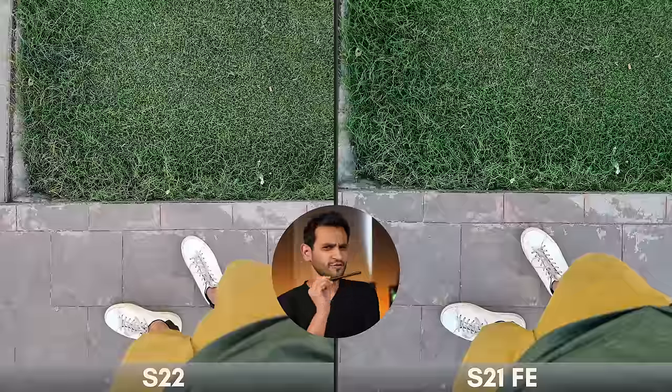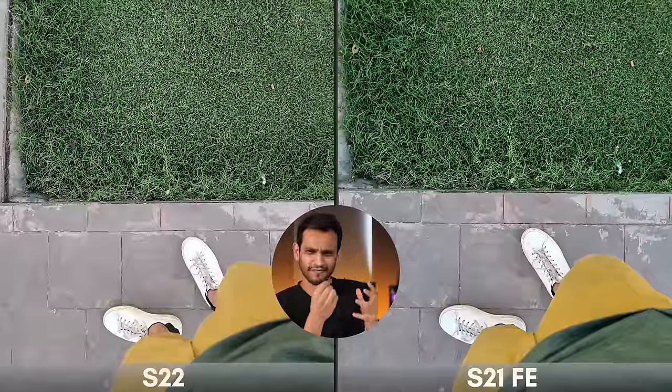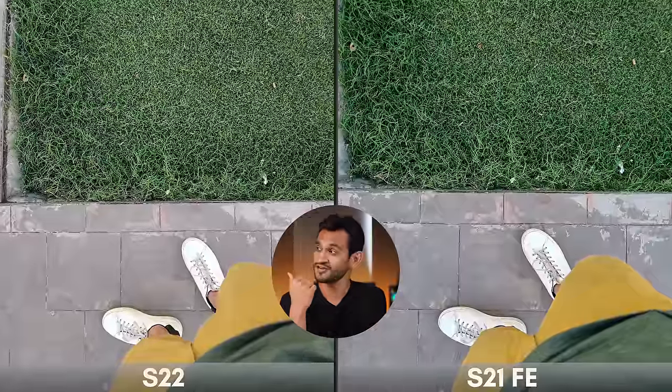The Galaxy S21 FE takes slightly cooler, bluish photos while the S22 takes more natural warm-toned photos. For example, the leaves on the S21 FE are slightly cold green while on the S22 they're a little warm green. The grass is definitely colder in the S21 FE photo. There's nothing wrong with the cold blue tone — some people prefer it because it looks more punchy — but this really is just a draw since it's completely driven by personal preference.